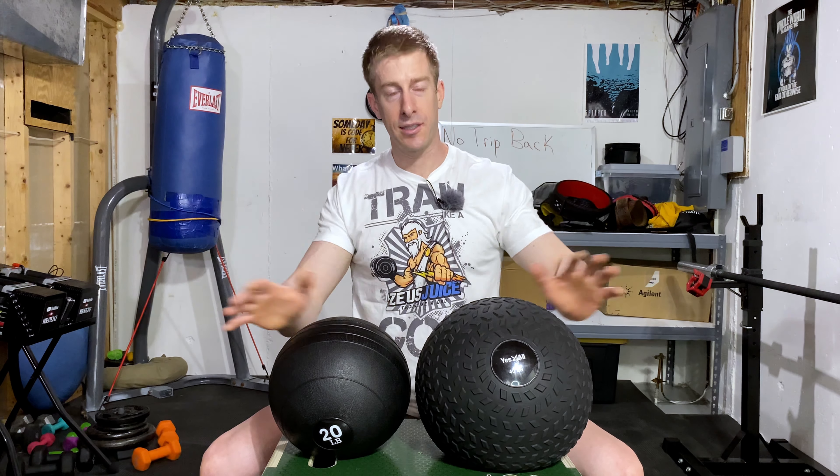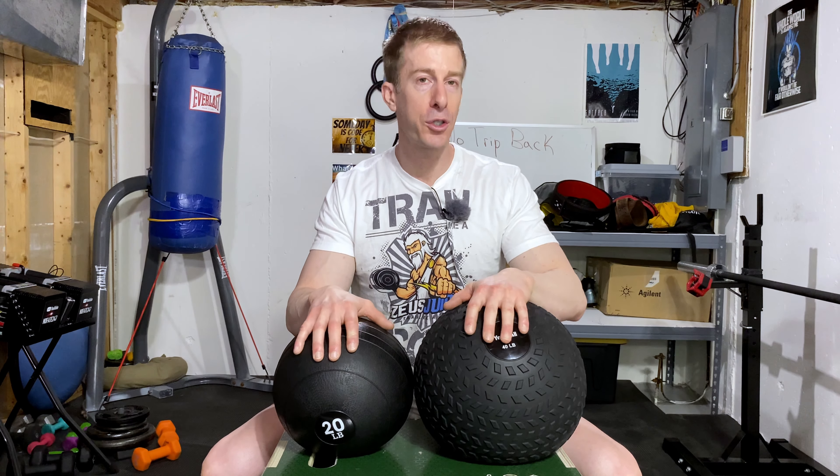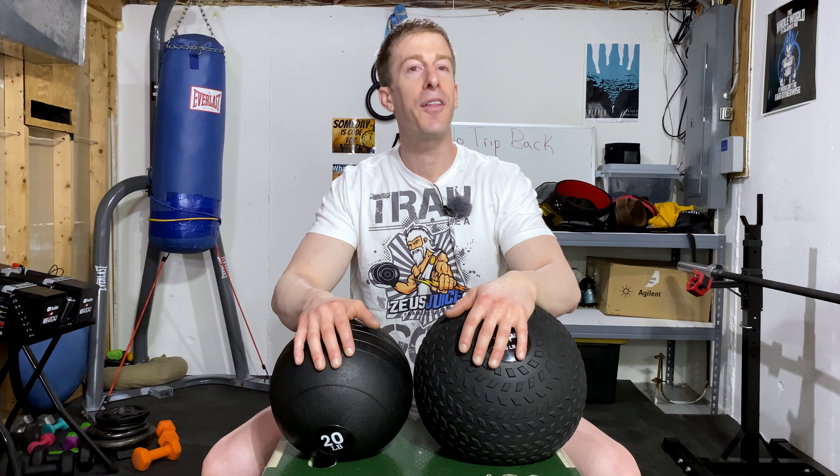If you have any questions regarding medicine balls or any other home gym questions, drop them in the comments below. I answer every one of my comments myself and will get them answered as quick as I can. Also, don't be afraid to use my Amazon affiliate link in the description. You click on that link, it brings you to Amazon, you buy whatever you were going to buy anyway — it doesn't cost you anything extra, but it sends me a very small percentage and helps me keep the lights on and do these videos.